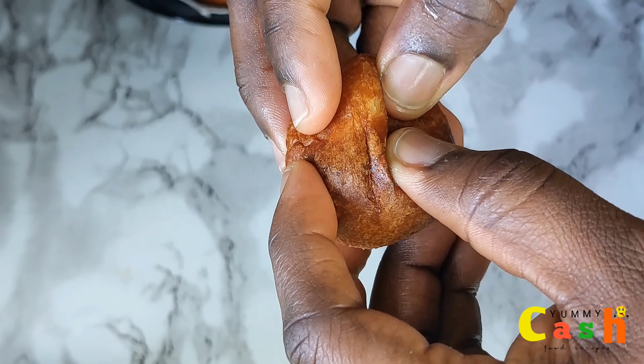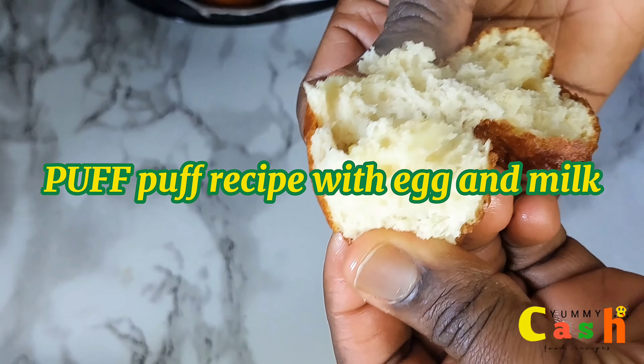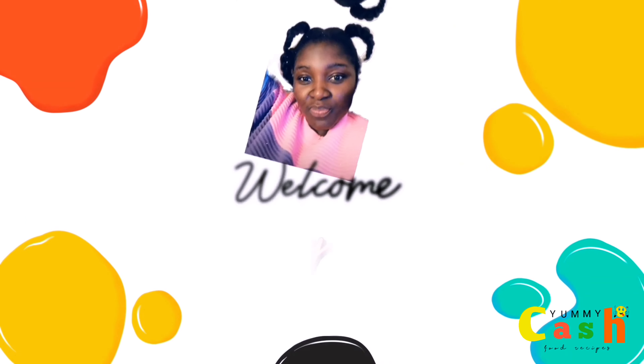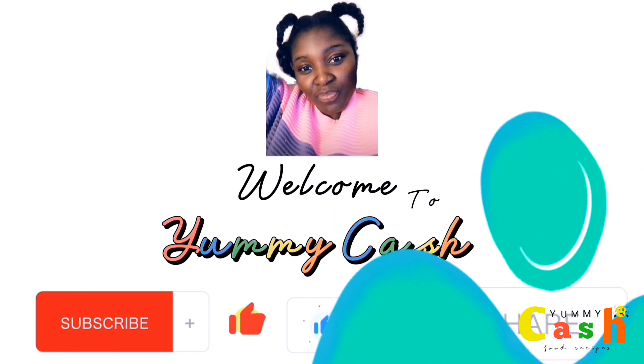In today's video, we are going to be looking at how to make puff puff with egg and milk. Welcome to today's video. I'm Yummy Cash.